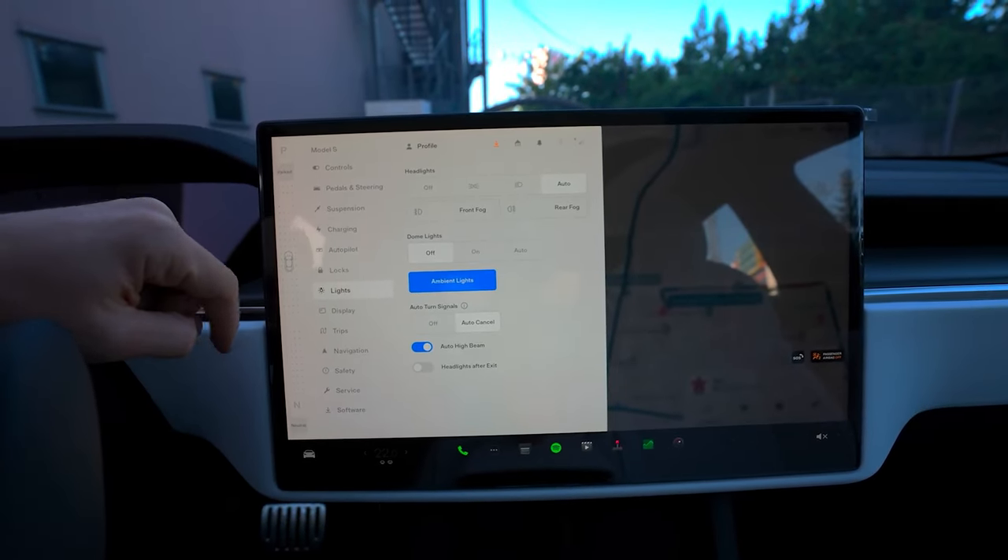Premium connectivity is necessary for all this. Do not worry, because as long as the car is moving, drivers cannot access these distractions.